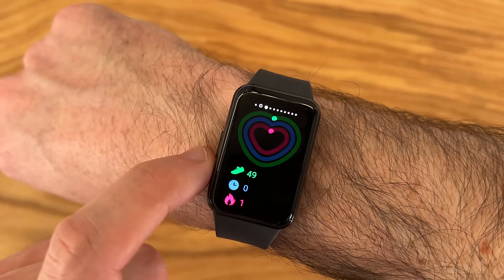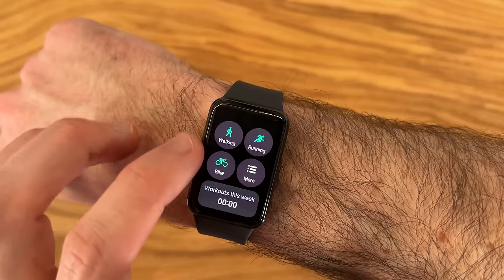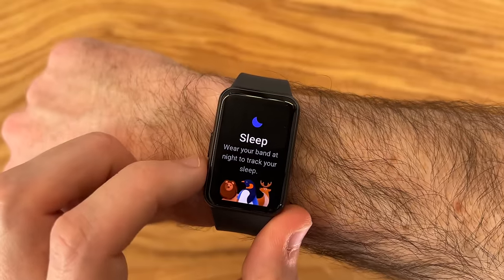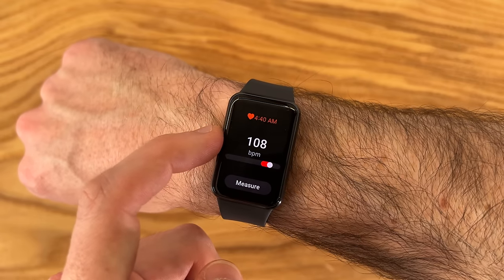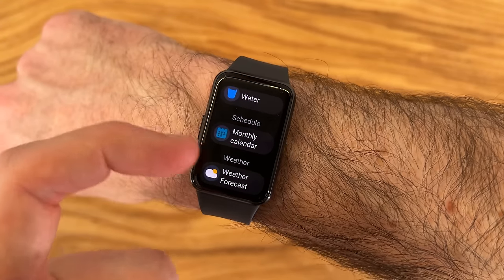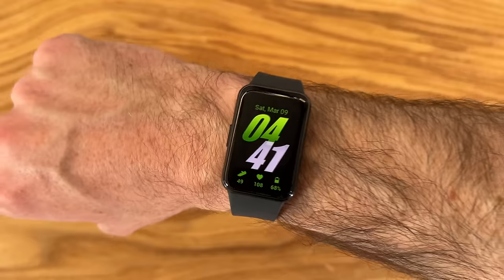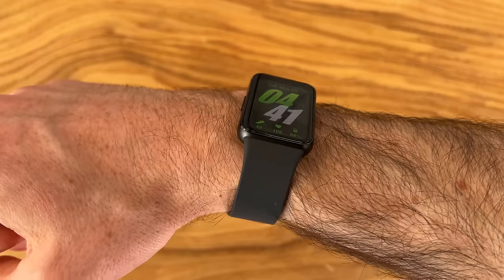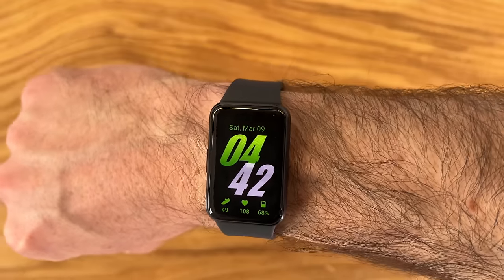Swiping to the right we have a ton of different tiles — basic fitness tracking, start a workout, sleep tracking, check the weather, check your calendar, and heart rate which you can measure straight from here. There are even more tiles you can add. I'll definitely be checking out all this stuff over the next day or so, using this for a full day, and I'll come back with my final first impressions on the Samsung Galaxy Fit 3.